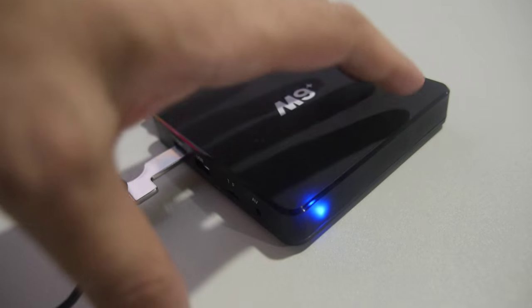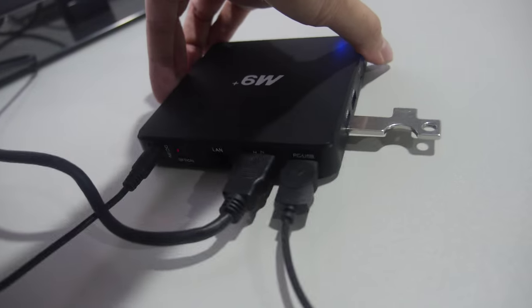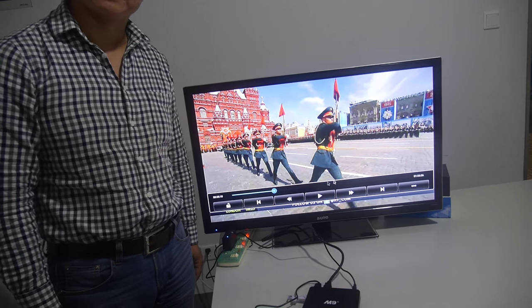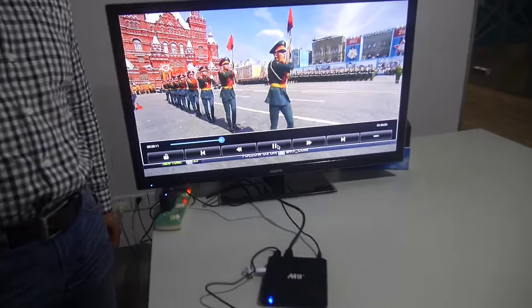Here you have the Amlogic 905 TV box. This is mass production already — it's stable.